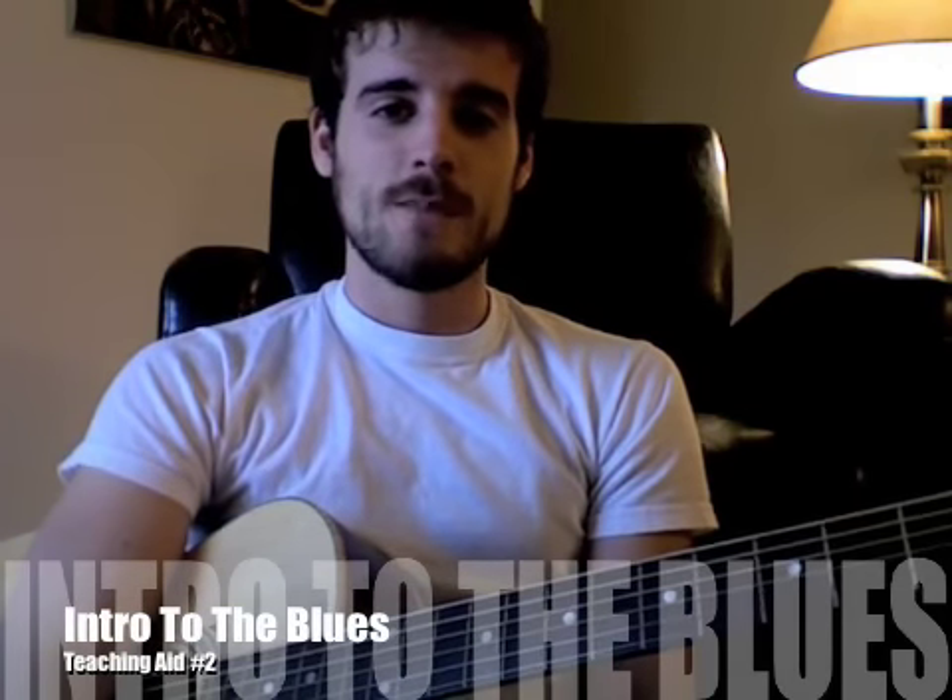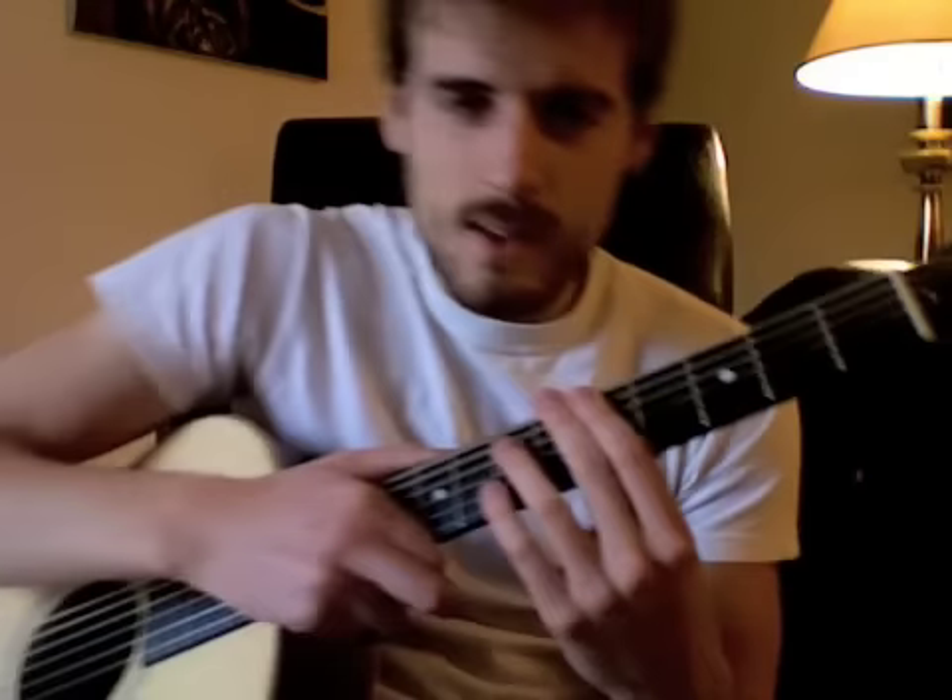What's up students? James again, teaching aid number two. This time we're going to learn the blues, or at least you should be learning the blues already. I'm just going to play them so that you can have something to look at during the week.